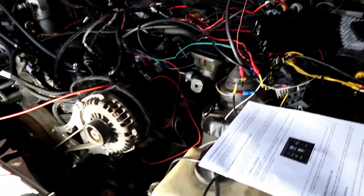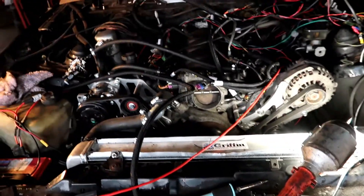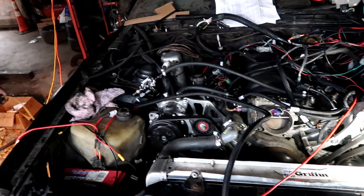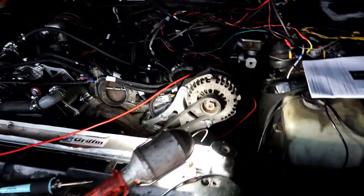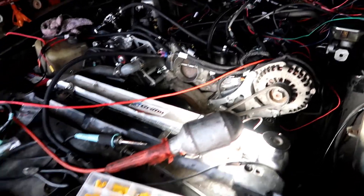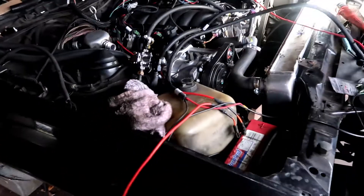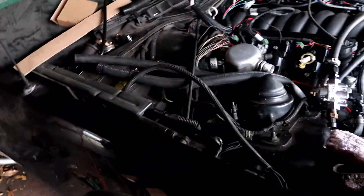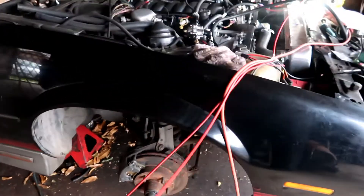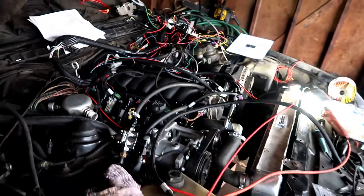We are actually working on the fuel system right now to get everything in place. We got a gas leak that we're trying to figure out, and then after that we are going to make another attempt. We definitely can't have any gas leaks before we attempt to crank this bad boy up.